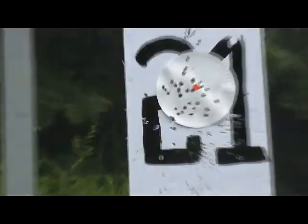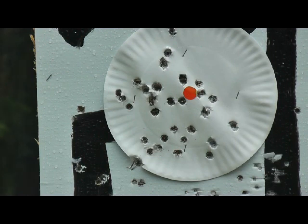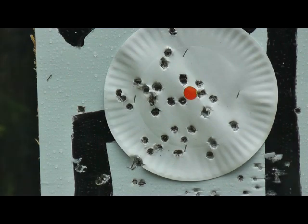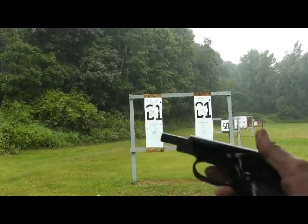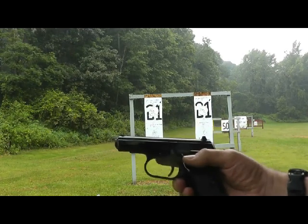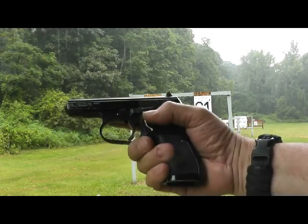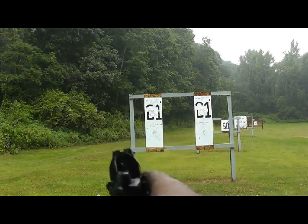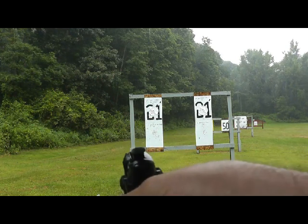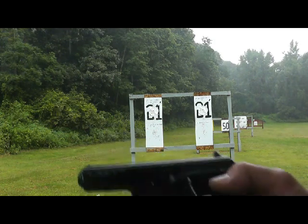Okay, and for those wondering did I hit anything — I think I did. Nice shooter, CZ-82, Czechoslovakia. These guns are available in the surplus market; they're becoming less and less available, but they are a nice carry gun. Nice size, all steel construction, reliable as heck, 9x18 Makarov — not a bad round. CZ-82.